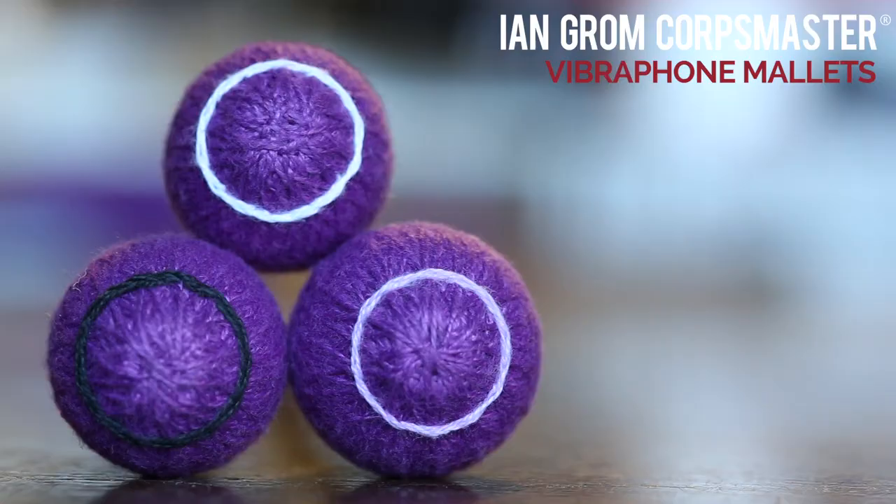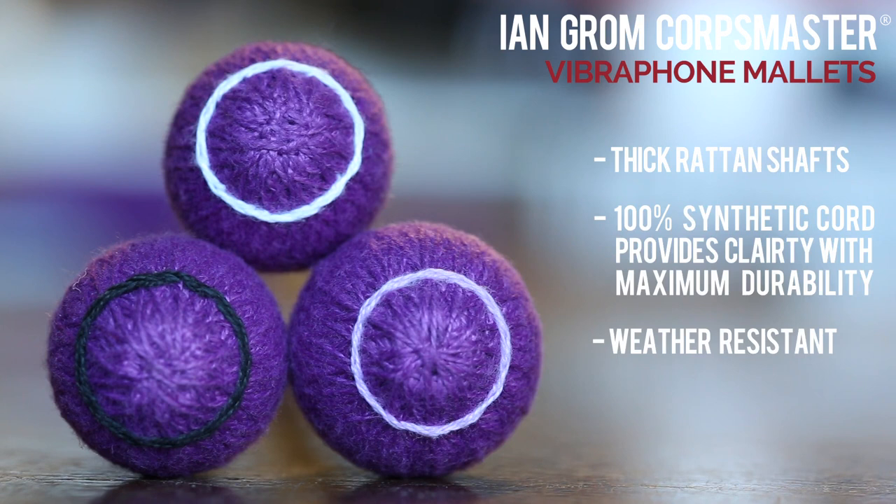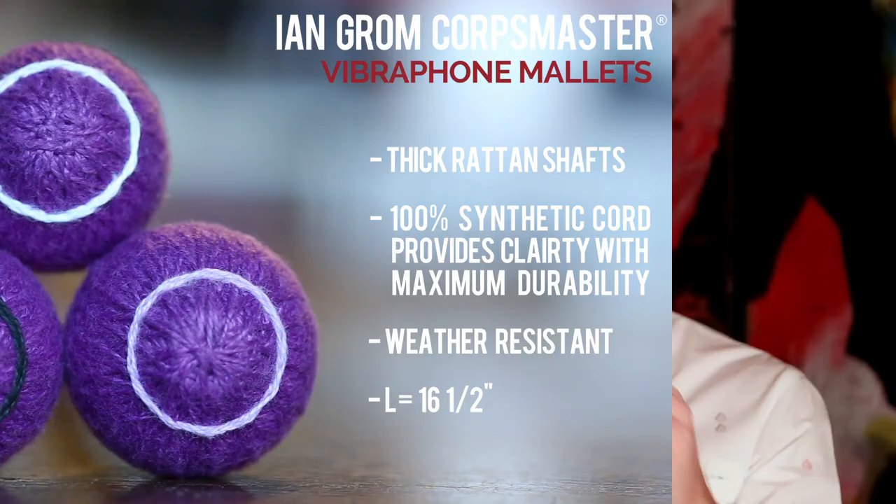With the Vibe series, we use the exact same core as the Marimbas, so that softer rubber allows us that same universal blend across the board. We don't get any spikes with the microphones. We also decided to use a thicker rattan shaft so that there is not as much flex in the mallet when we're playing faster two-mallet work or inside mallet passages. In general, this series has a darker, warmer sound that's a little less bright and articulate than some of the other series.